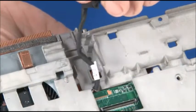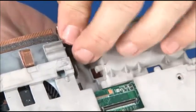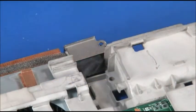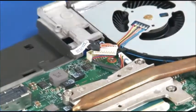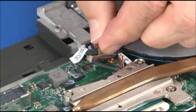Feed the DCN cable through this slot. Seat the connector in place. Install the bracket and a single screw. Turn the frame over and connect the DCN cable to the system board.